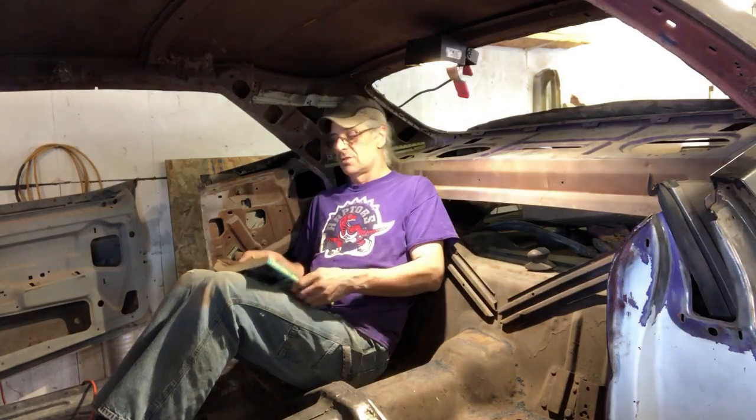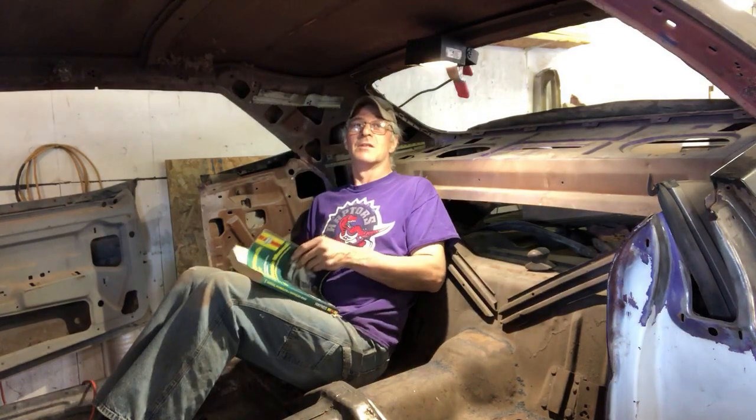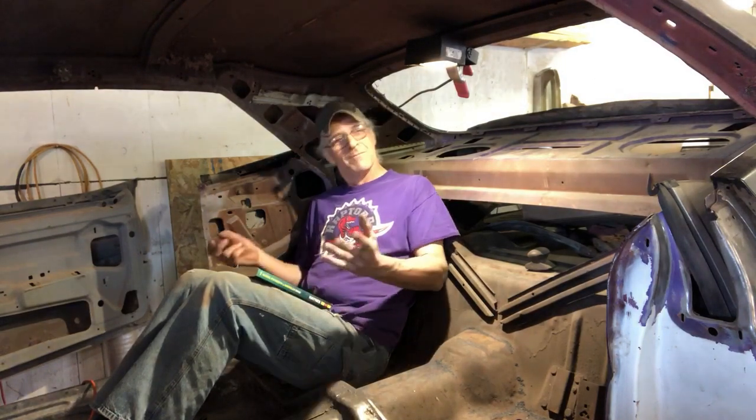Hey guys, welcome back to the channel — thank you for being part of this build. Just sitting in the back of the car admiring what these machines are. We got V8 horsepower, plenty of room — it's a sports car. Let's build this thing and get it on the road.